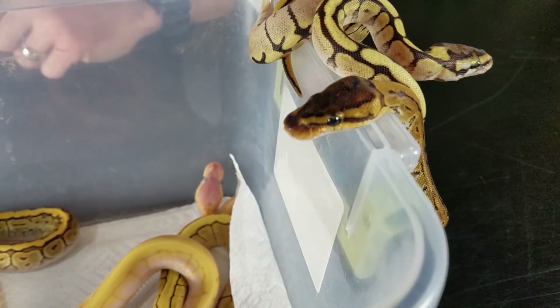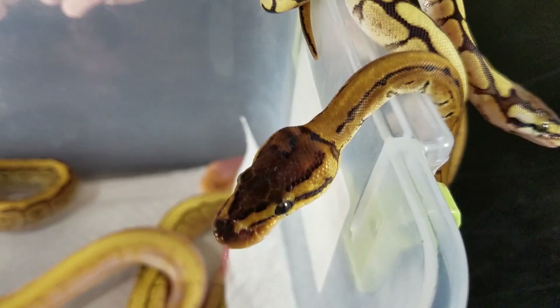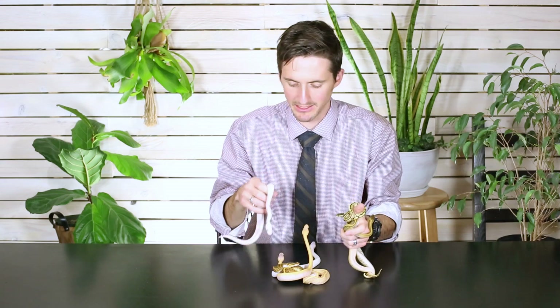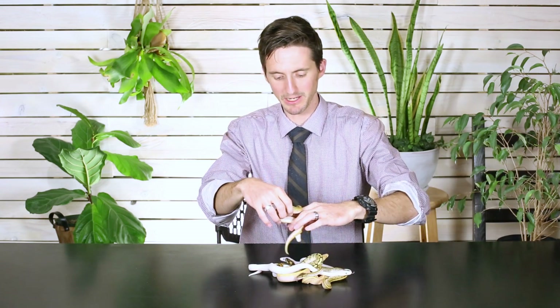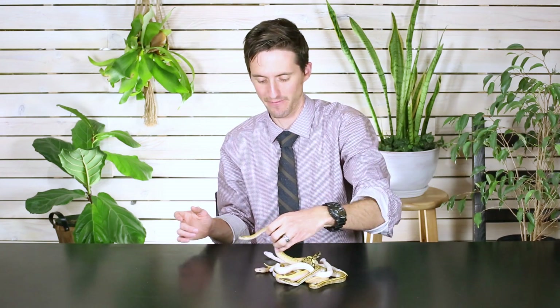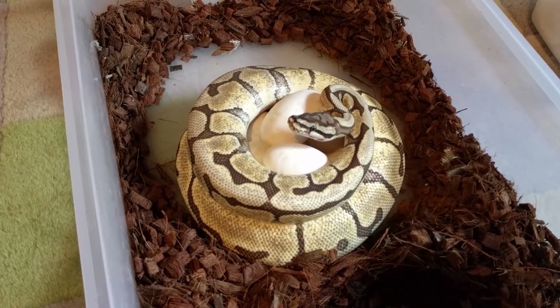A few months after I paired them together, I walked in one day — but actually, before that, I knew the female was working on some eggs. You can usually tell because a female that has been eating really well will all of a sudden stop eating. She stops eating because she's running out of space inside her body, and even though she stopped eating she keeps getting bigger. One day I came out and there were eight eggs.